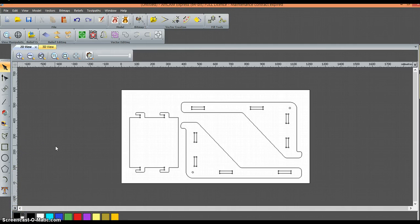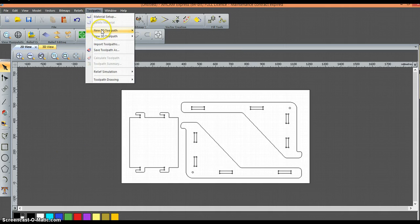I want to build these toolpaths in sequence. First, I'm going to build the toolpath for the drilling. Then I'm going to cut out my inside profiles. And then the third step, I'm going to cut out my outside profiles to release the parts from the baseboard. So we're going to go up to Toolpaths, New Toolpath, Drilling.